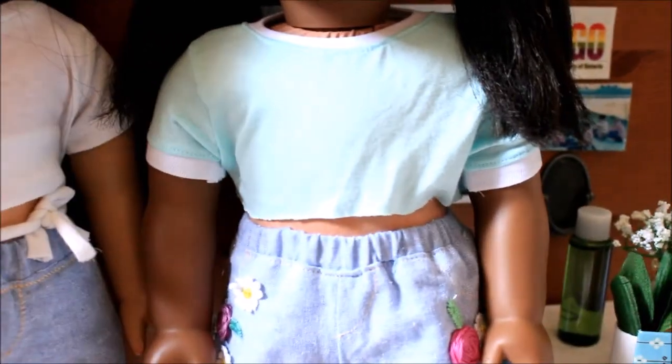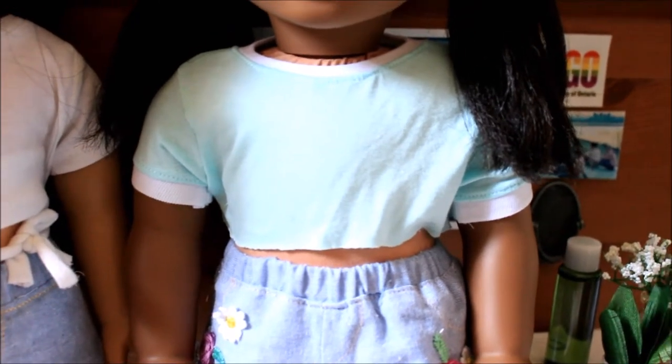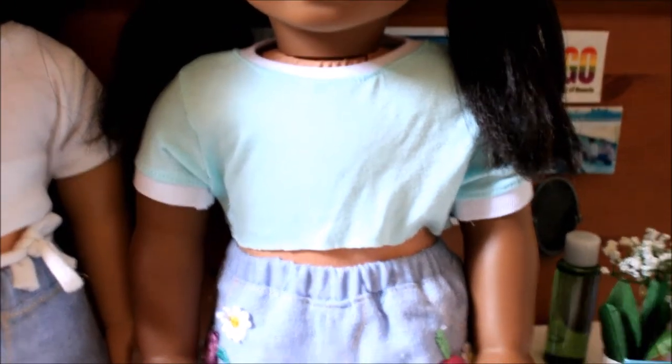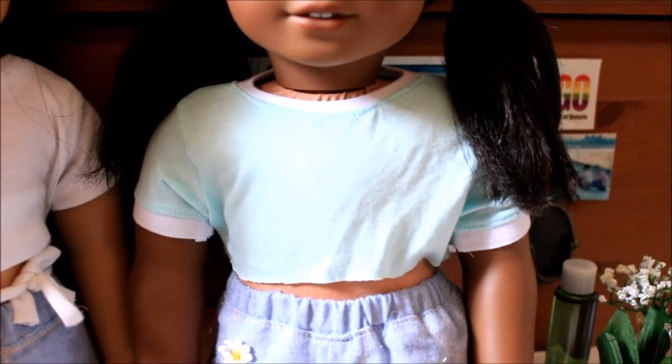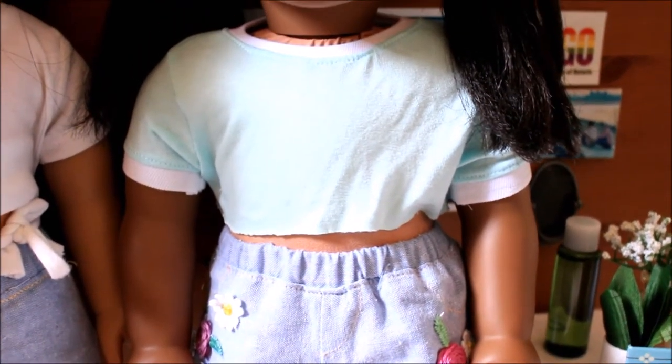To start off with Melody, she is wearing this really adorable Tiffany blue ringer with white accents, and it is cropped — it has a raw edge bottom, which is super trendy right now.